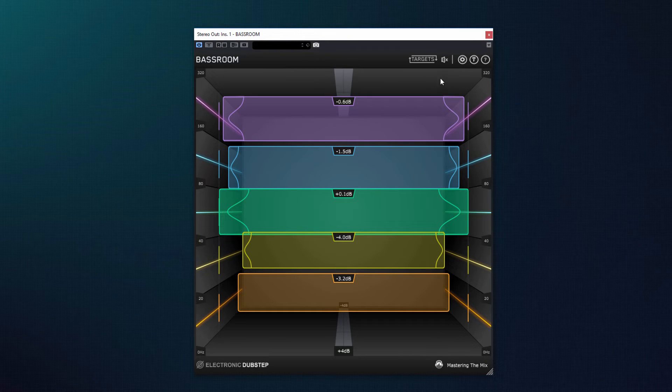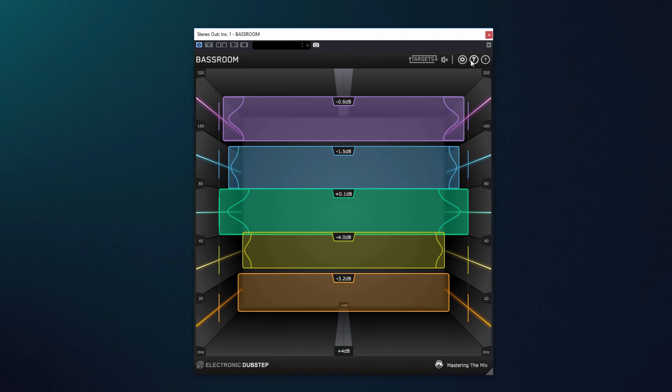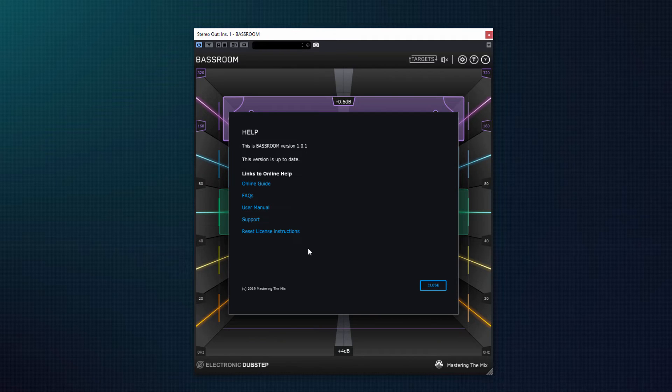В верхнем правом углу плагина находятся привычные для продукции Mastering the Mix опции: настройки, в которых можно включить или отключить отображение некоторой информации, зарегистрировать плагин и найти мануал и прочую справочную информацию.